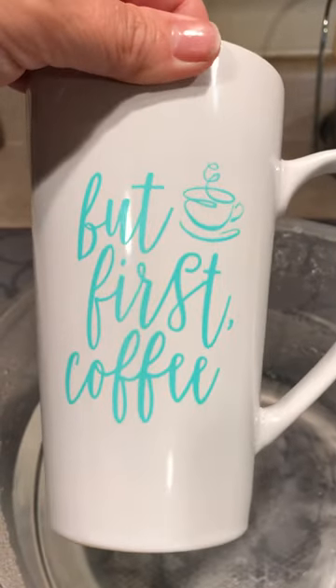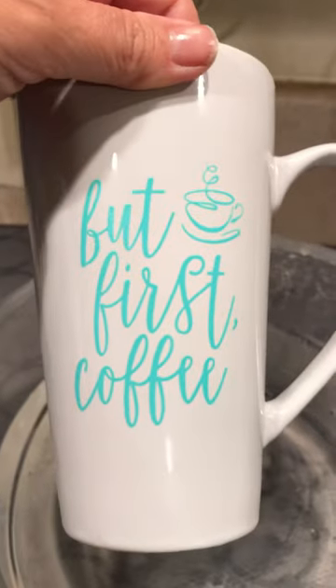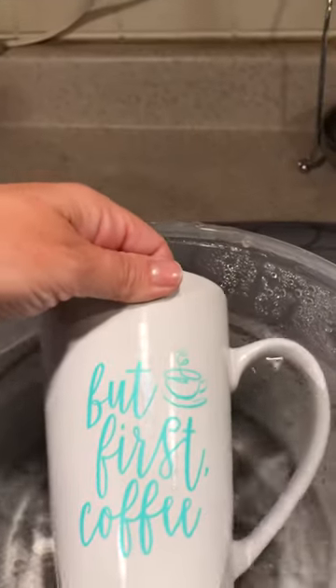I used Couture Teal ink. I put it in a cold oven at 350°F for 30 minutes, then let it cool overnight.